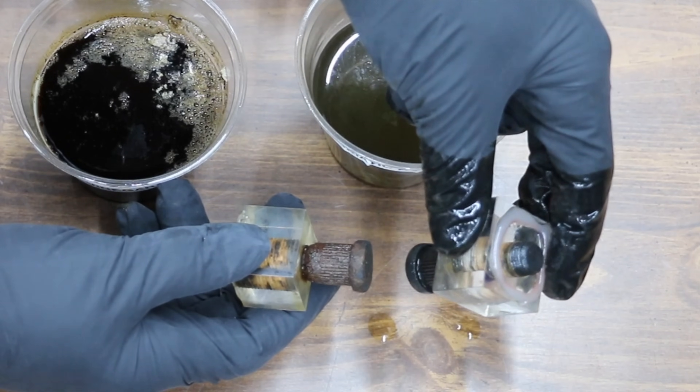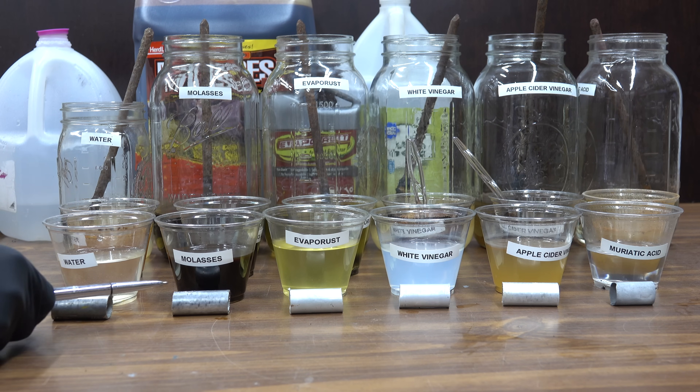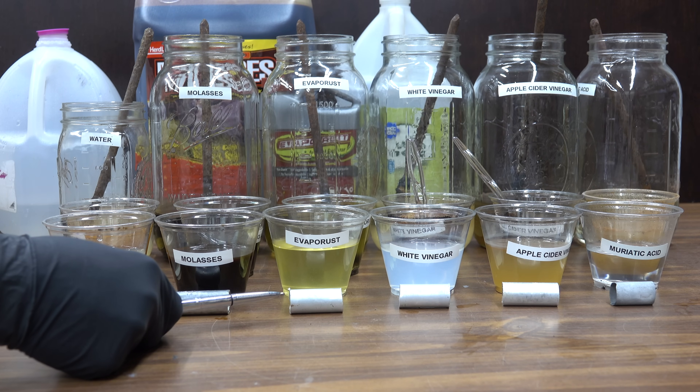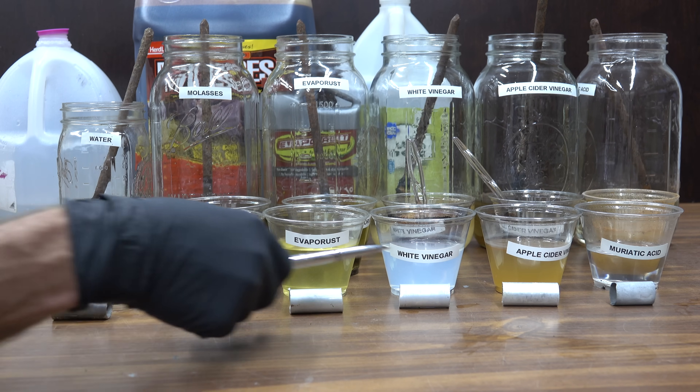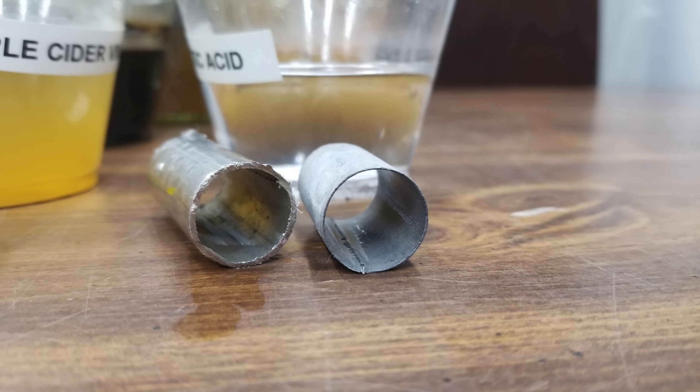There's definitely a lot of rust that has been removed. Using water as our baseline, molasses has definitely done a little bit of work on this aluminum. Evaporust, white vinegar, and apple cider vinegar have all done a great job cleaning the aluminum and there doesn't appear to be any loss of material. There's definitely been a lot of loss of material with muriatic acid — there's not much left.